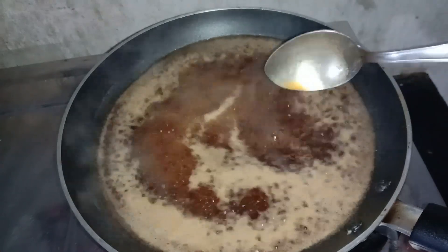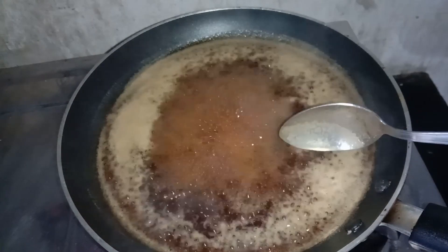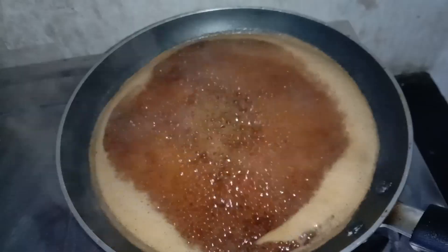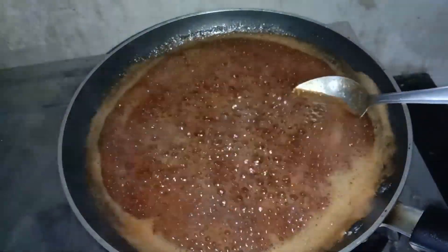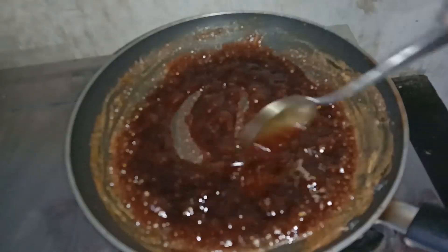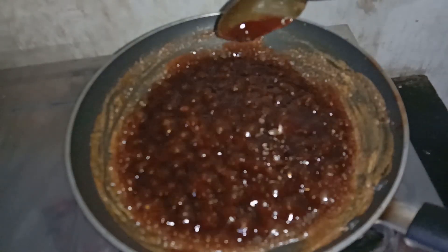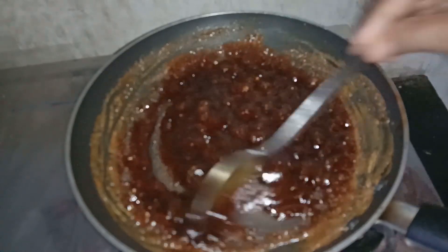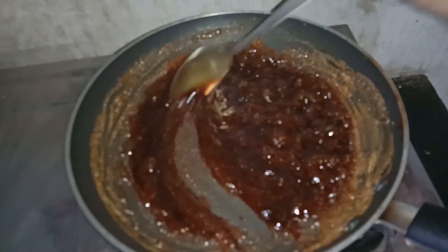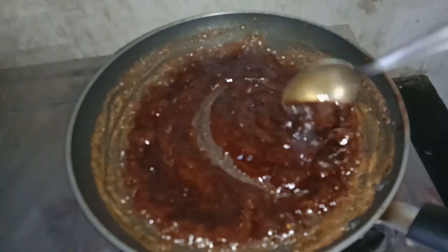I am going to put the orange in. Let's put a spoon in a little bit, but it doesn't matter.